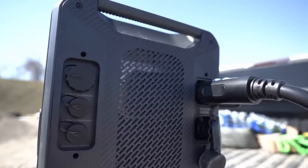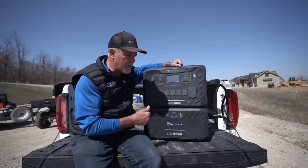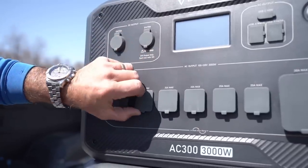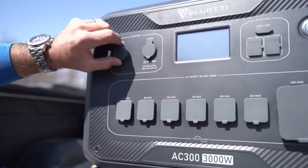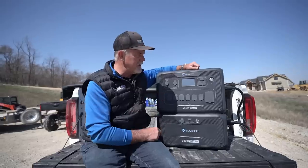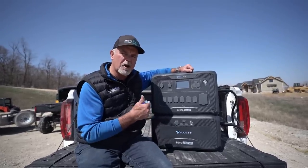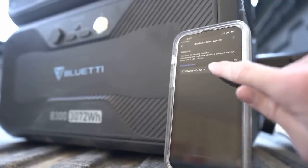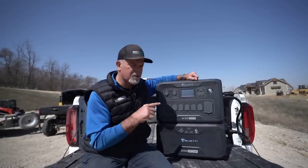When you want to recharge it, there are seven different ways to do so — from solar power, you can plug it into your truck, into your house, or a car battery. You can use all of those simultaneously as long as it doesn't go over 3,000 watts. Blue Eddy also has an app so you can run the entire thing on your phone through iOS or Android. Just pair via Bluetooth and you're connected.